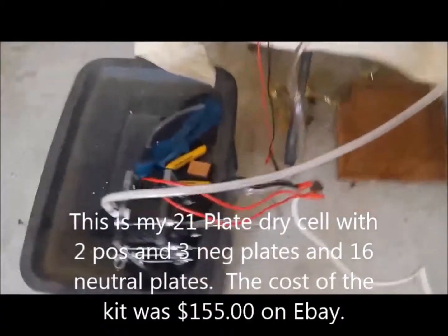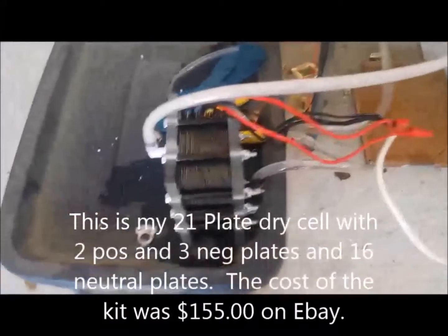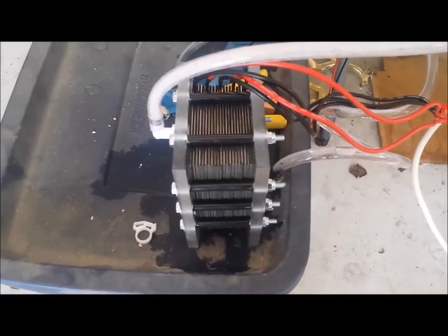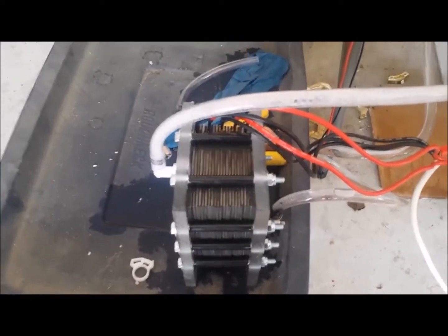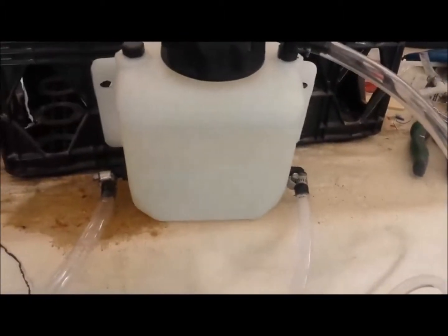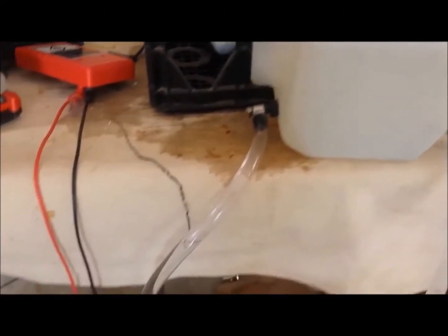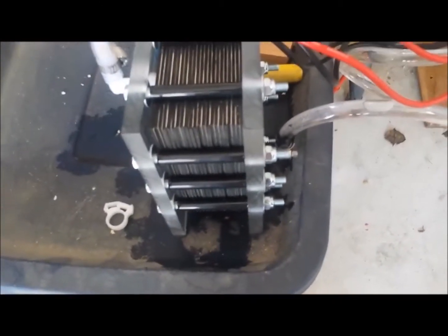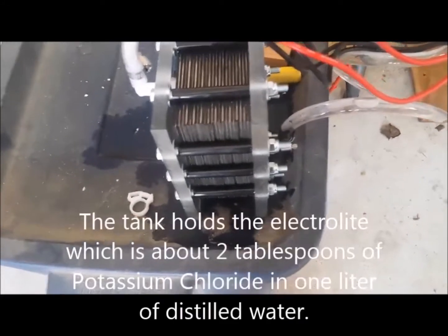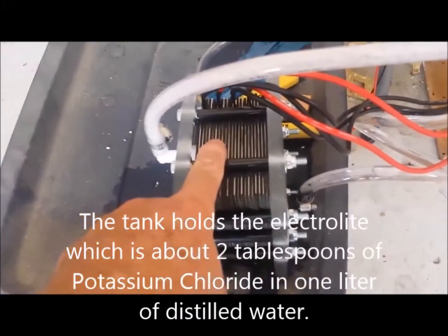This is day two of my HHO experiment. This is the dry cell, hooked up to a 12-volt battery. It's now pulling about 15 amps. I have a line going out into a tank and a line coming back into the tank, so this is a continual system that will keep fresh electrolyte in the dry cell.